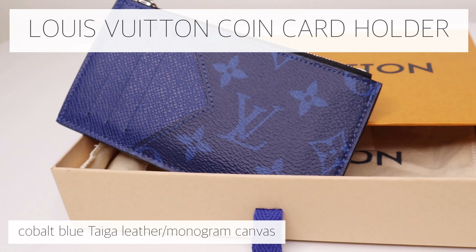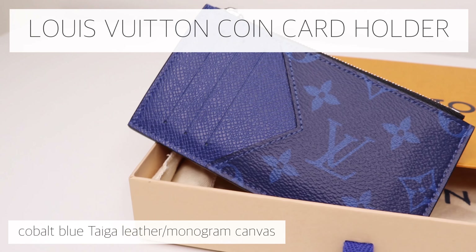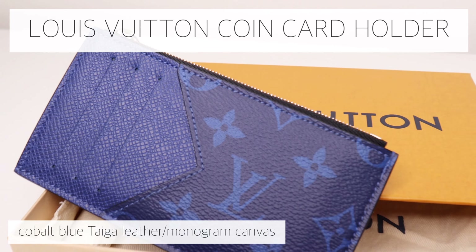Hi there and welcome to my channel. Today I will have a closer look at the coin card holder from Louis Vuitton in this gorgeous navy blue color. Now let's get started.